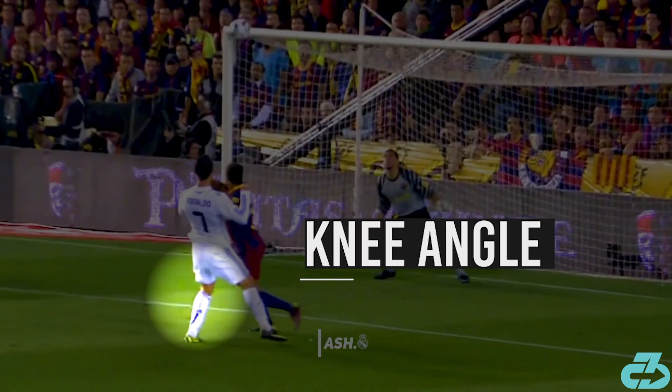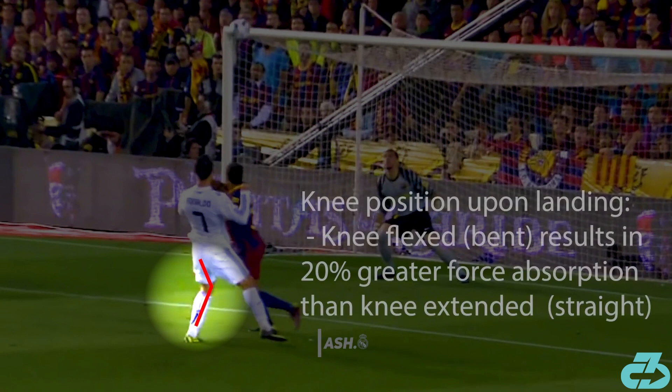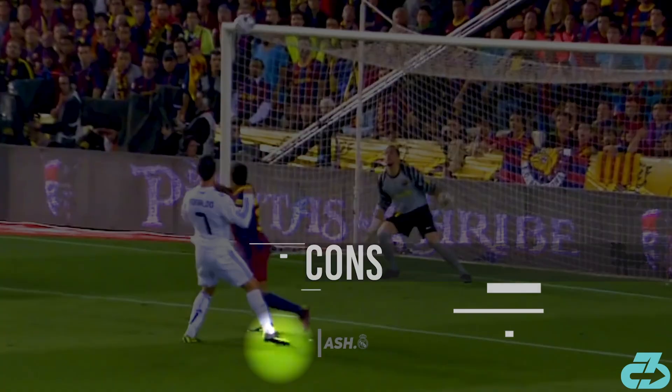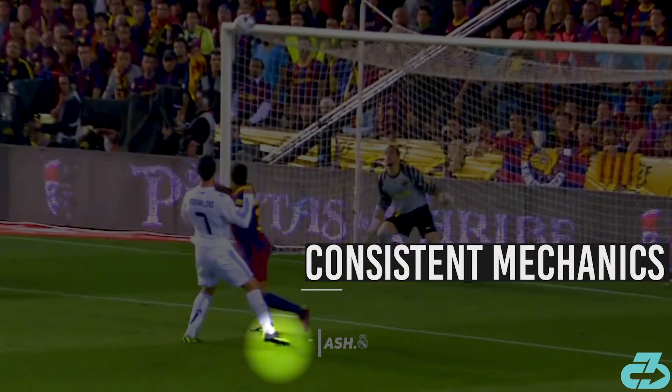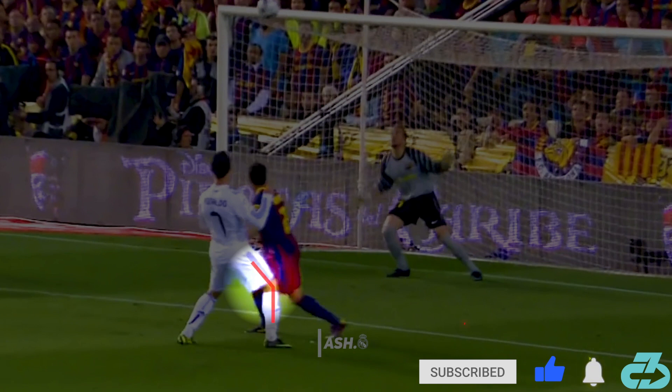Further, as Cristiano's left heel drops to the ground, his left knee is flexed and bent. Research shows that landing with an extended, straight knee vs landing with a flexed, bent knee results in nearly 20% less force absorption by soft tissue and a much larger load on the joints. As Cristiano's right foot touches down, again his ankle is plantar flexed with his forefoot touching first, and the right knee is flexed to absorb force.